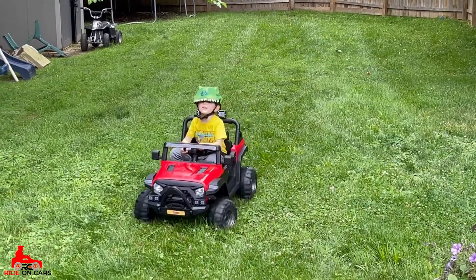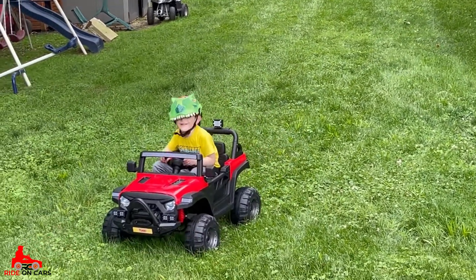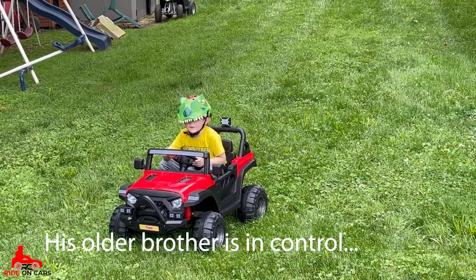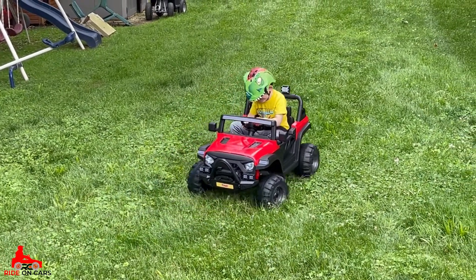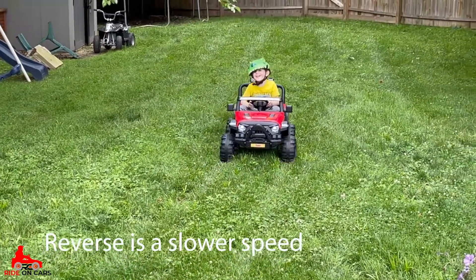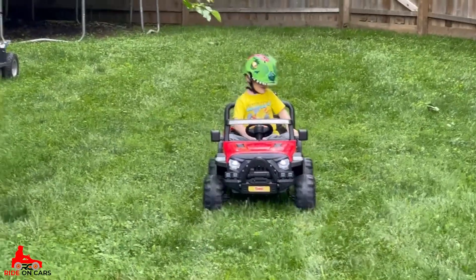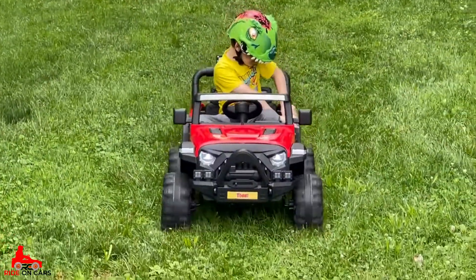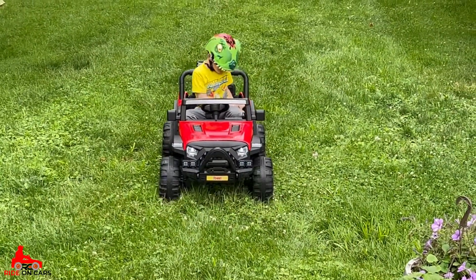The doors are a little tough to get open and closed — you have to be very careful he doesn't pinch his fingers. But at the same time, he doesn't need to open the doors to get in and out. The runtime seems pretty solid. Unfortunately we haven't been able to run the battery all the way down yet, just because a lot of times he'll park it and get in and out. But he really does enjoy it — had him ride it again yesterday and he didn't want to get off. I think it's really worth it for the price.